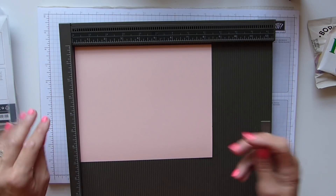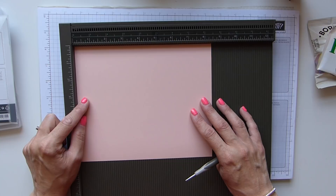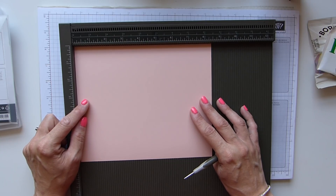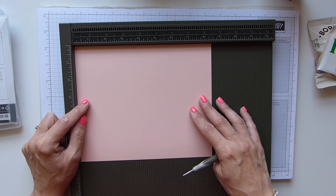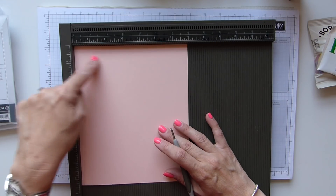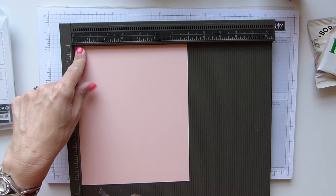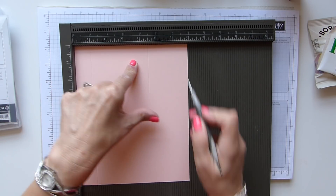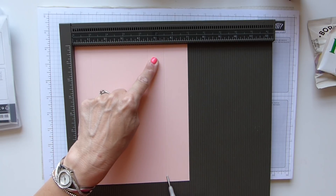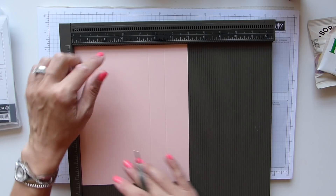Back to my tea and biscuits. You need a sheet of cardstock that is seven inches by eight and a half inches — that's 18 by 21 and a half centimetres. On the short side we are going to score at one, four and a half, and five and a half. In centimetres that's two and a half, eleven and a half and fourteen.